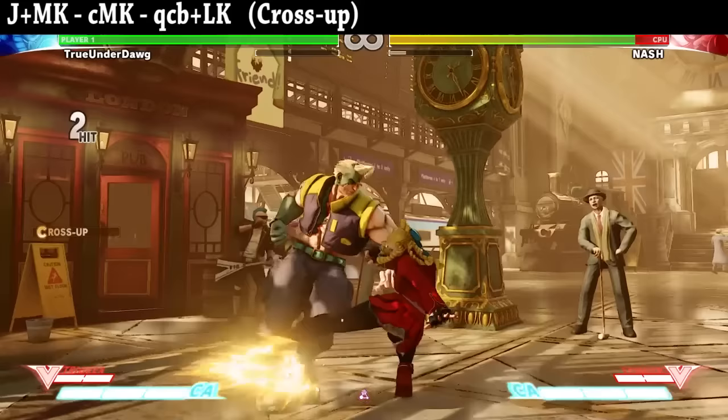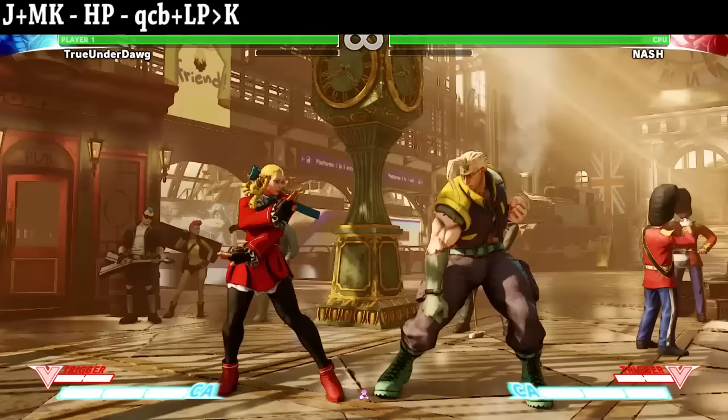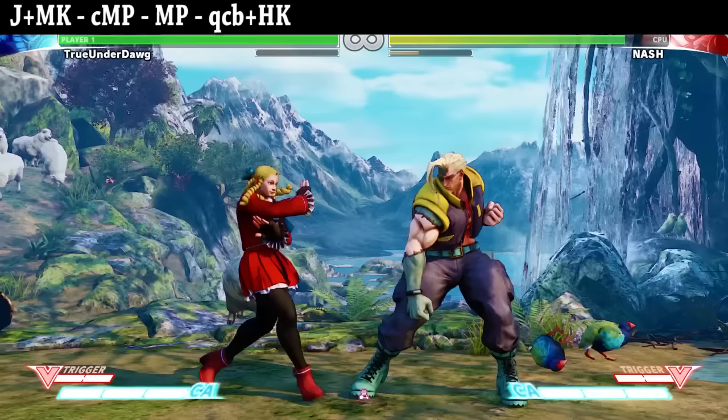Alrighty, now let's put it all together for some basic bread and butter combos. The button translations are in the video description below. Please request which characters you'd like to see next. If you enjoyed this guide or found it helpful, please leave a like down below. And while you're down there, go ahead and post a comment too and tell me what you think. If you haven't already, make sure to subscribe for more videos, because we have content on this channel every single week. It is never a dull moment on Underdog Gaming, so make sure to come back next time, and as always, stay underdogs!